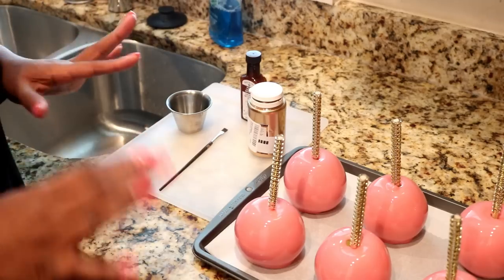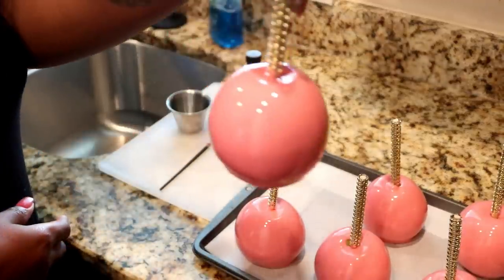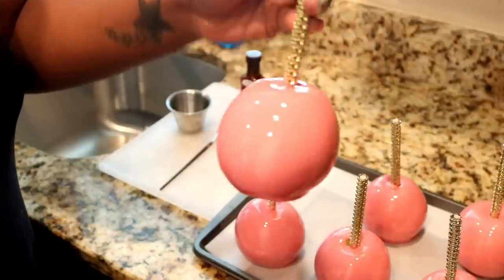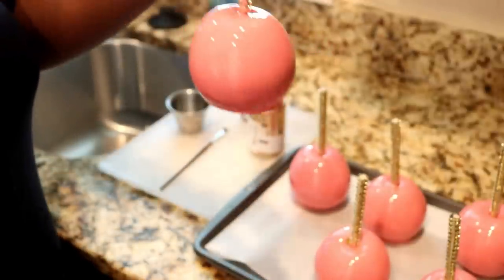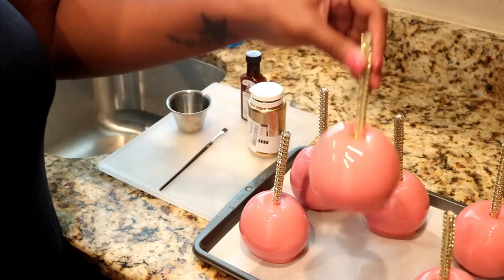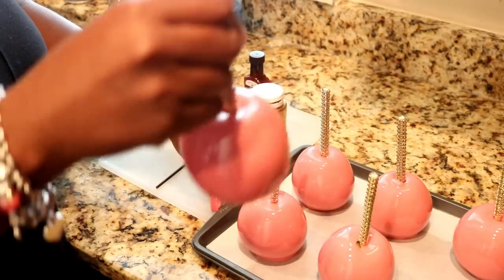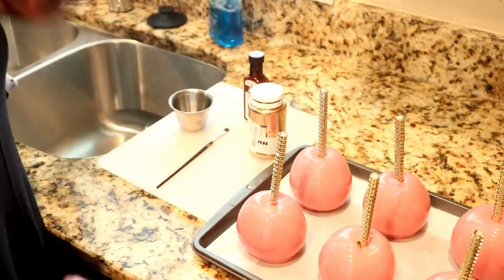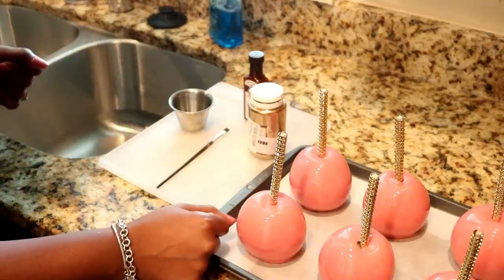Now for the fun part. The apples have cooled for just a couple of minutes and it really doesn't take long for them to harden at all. This is what you're going to get — a nice, pretty, flawless candy apple. They're all pretty much ready to be splashed. Oh, these are so pretty! We want to be very careful because the candy is almost like glass.